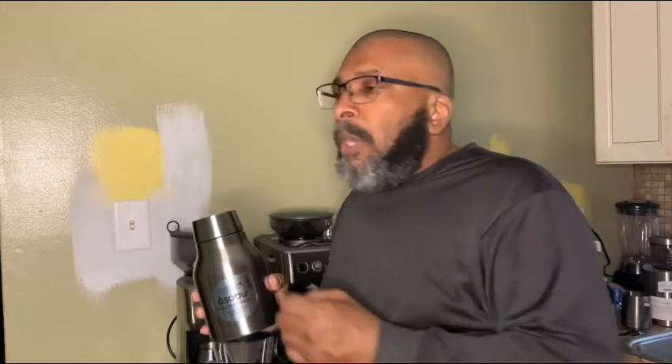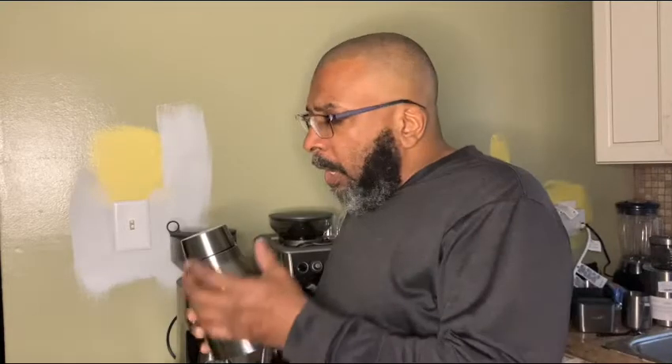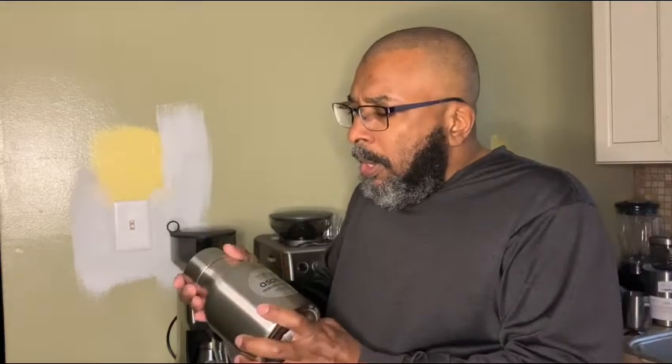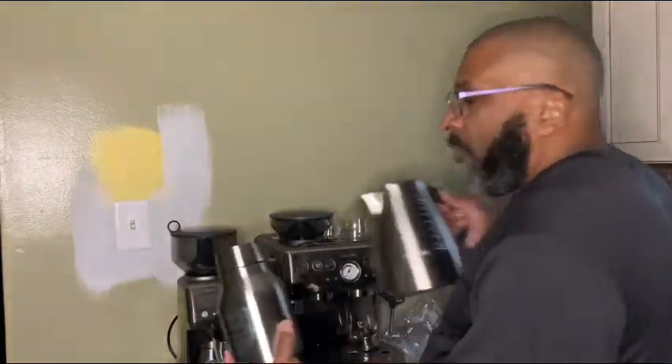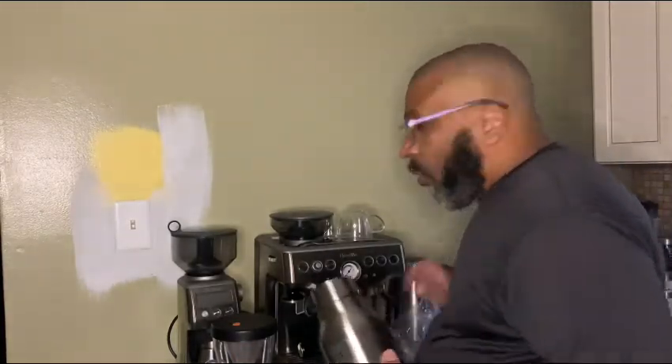This costs $50 from the Asobu website — you might be able to get it cheaper on Amazon. It comes in different colors: silver, black, copper, and white — four colors. I like the stainless steel because I'm going for a certain look. Everything is stainless steel. That's where I'm at.